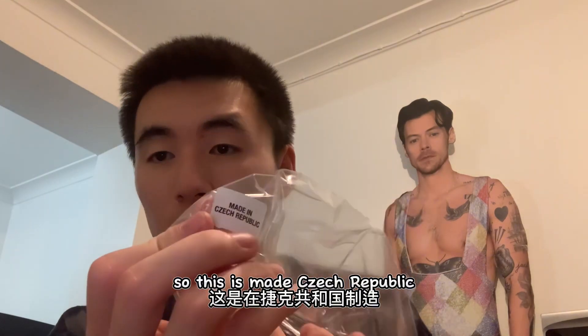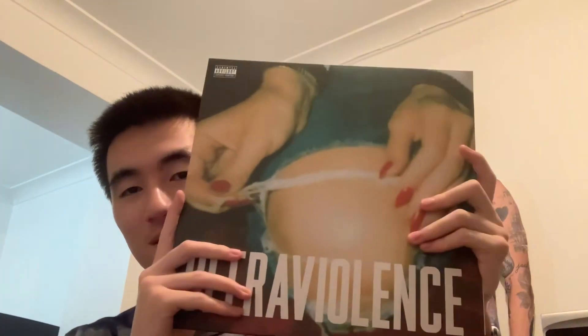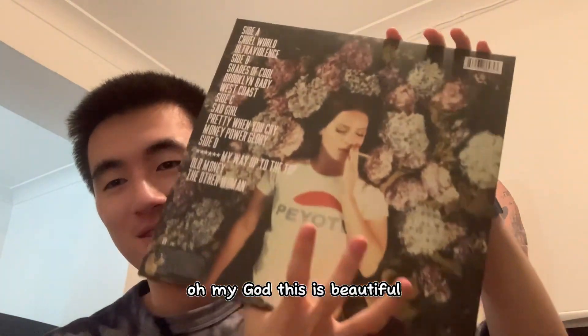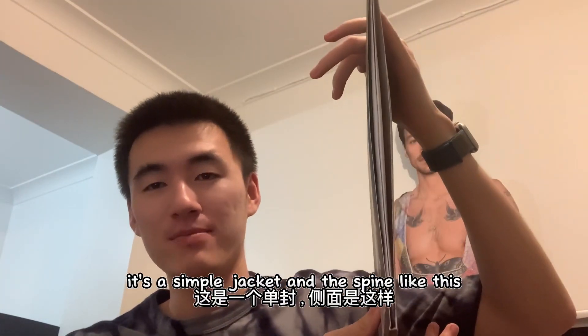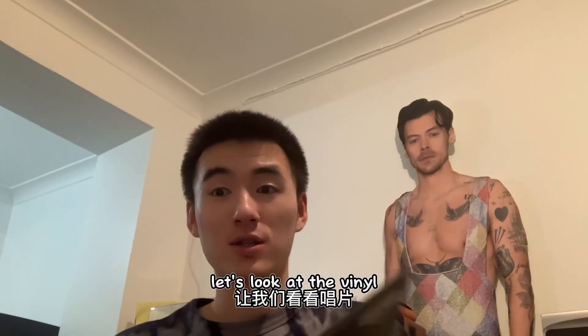This is made in Czech Republic. Let's have a look — this is the front, I love this knee, the nail, oh my god! And this is the back, oh my god, this is beautiful. Sadly it's not a gatefold, it's a simple jacket, and here's the spine. Let's look at the vinyl.